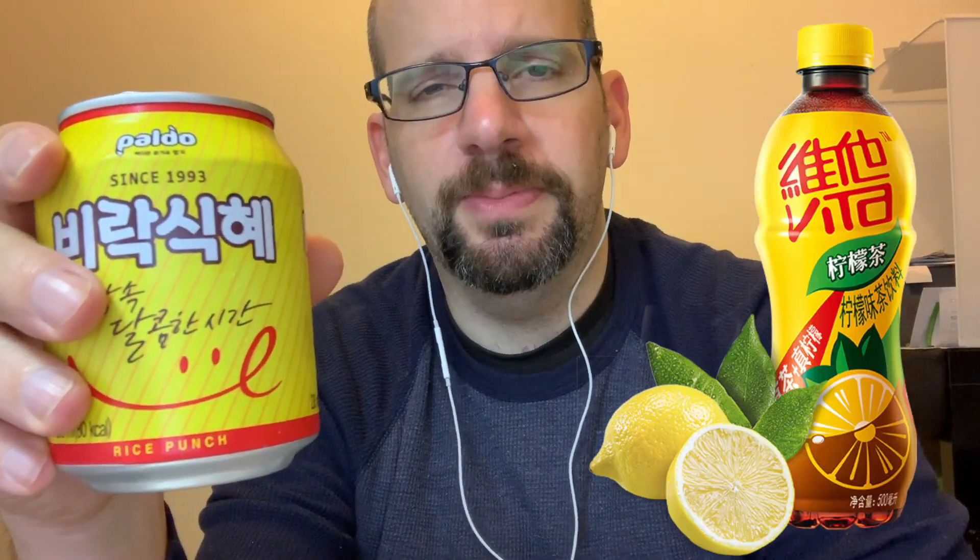It lists the sugar here as a whopping 17 grams. But I notice not all these labels are consistent — in this case it's for the whole serving, which is one can, which is 238 milliliters. So that means it's less than half per 100 milliliters, which is the normal way of measuring it. So it's maybe like 6 or 7 grams per 100ml, which is actually quite low because Coke is like 10.5. And some of the really bad ones, like the VLT I normally use as a reference for one of the worst, is something like 13-plus grams of sugar per 100 milliliters. And this is only 17 for the whole can, which is about 2.4 hundred-milliliter units.